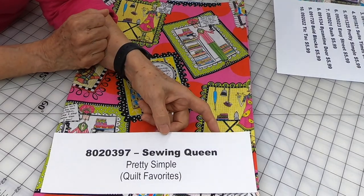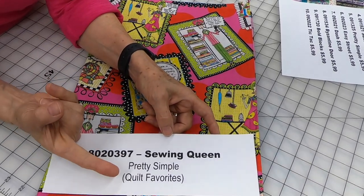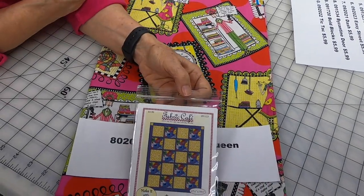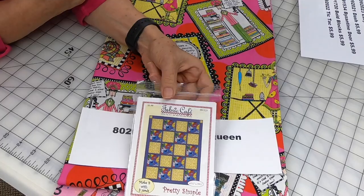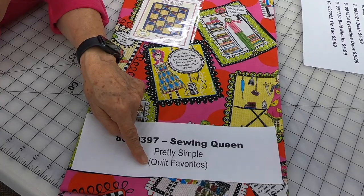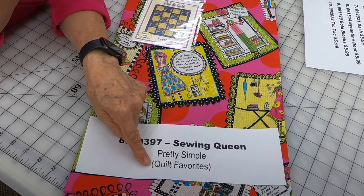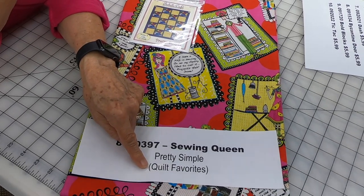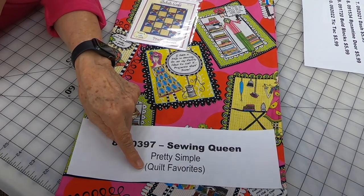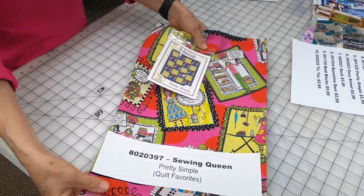Kit number 8020397, the Sewing Queen. The pattern is Pretty Simple; it comes from the book Quilt Favorites. You can take the pattern free, or if you want to buy three kits you can get Quilt Favorites as your book choice. When you're ordering the kits there's a place that says 'book deal' — order three kits, pick any one of my nine books and get it free. Quilt Favorites is actually a downloadable pattern book and you'll get a code for it to download.